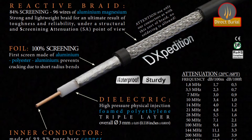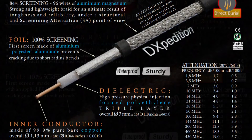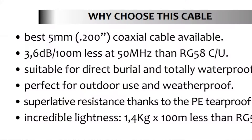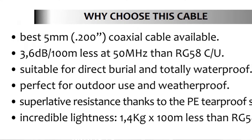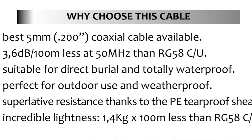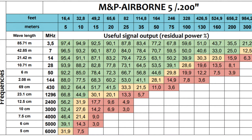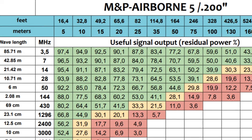Airborne 5 has a solid copper core with an AL-PET AL foil and aluminum-magnesium braid — no galvanic effect. Airborne 10 has a copper-clad aluminum solid core, similar to LMR 400 but slightly bigger for improving attenuation, plus a copper foil and copper-clad aluminum braid. This prevents the galvanic effect that occurs when two different metals contact each other — a problem seen in LMR 400's aluminum foil plus tinned copper braid. Airborne 10 is what you'll want if you're looking to replace your LMR 400, and its performance compared to cables of the same outer diameter is really remarkable.